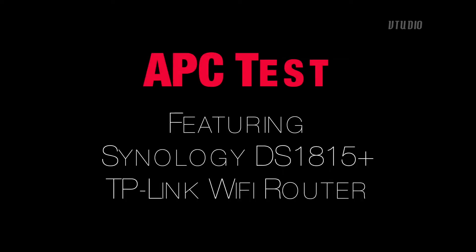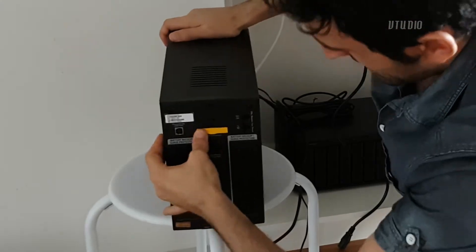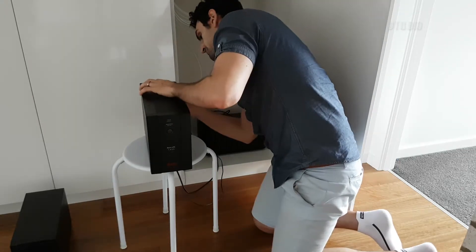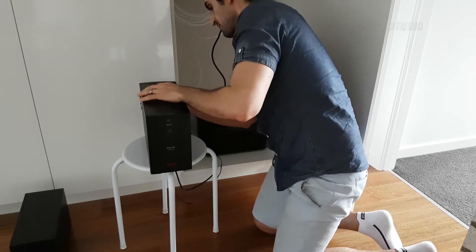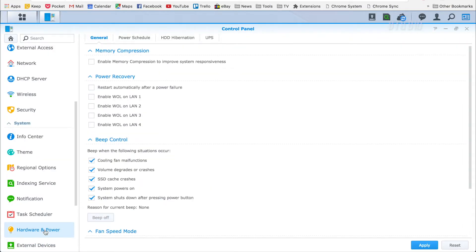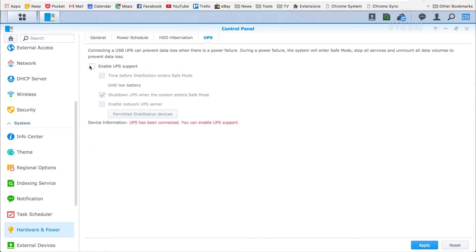In this test we're going to see if the APC handles a Synology NAS drive unit and Wi-Fi router. We turned it on and connected it via the USB cable to Synology. Over in Disk Station Control Panel, under hardware and power, the UPS has been detected and there are a couple of cool options.